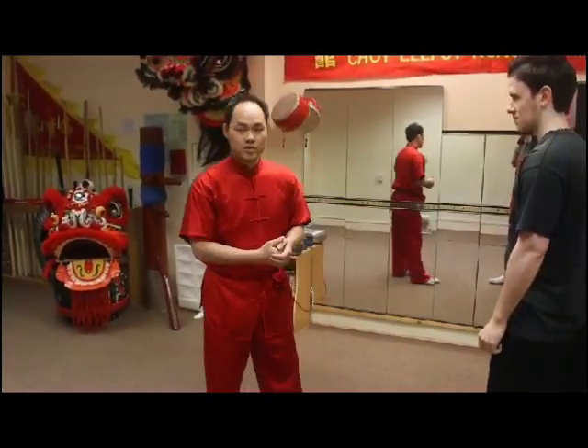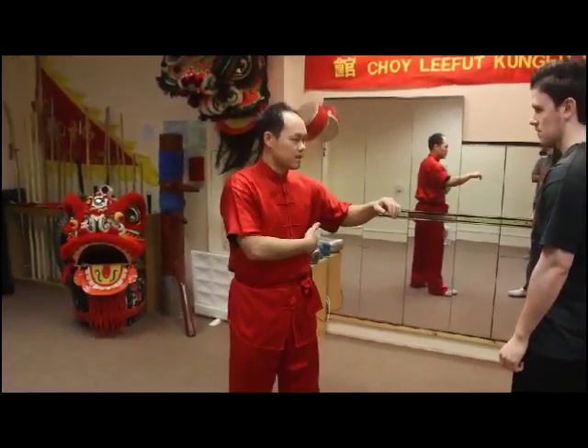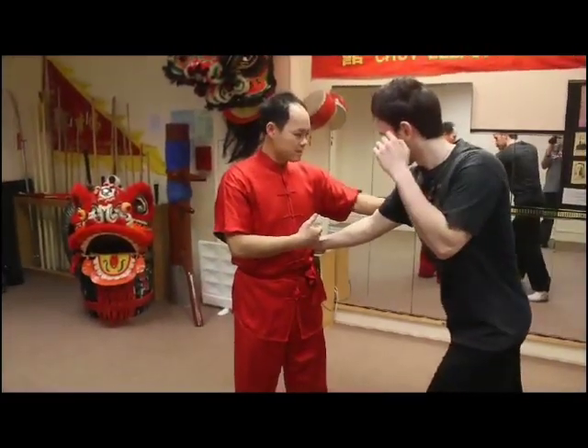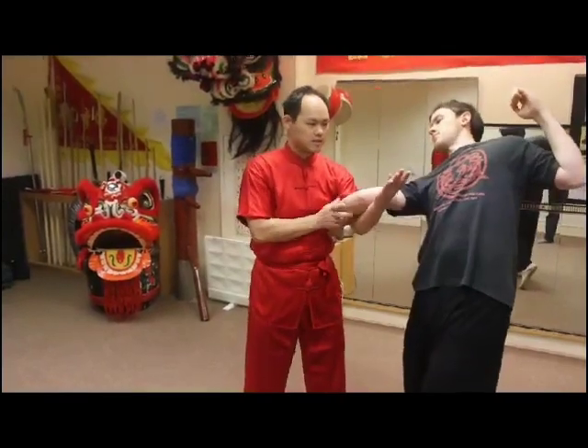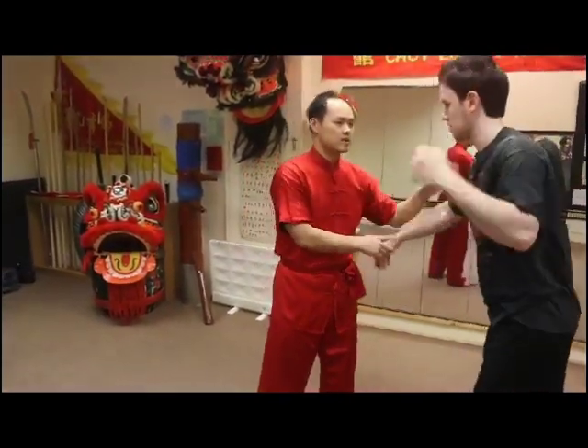Another application for Yong Kyu: if someone is grabbing down here, the palm is making a circle with the radius broken upwards. This is still Yong Kyu. Good, thank you very much.